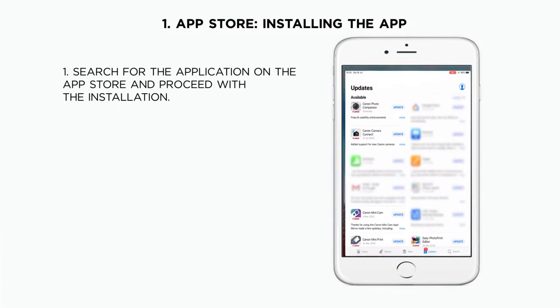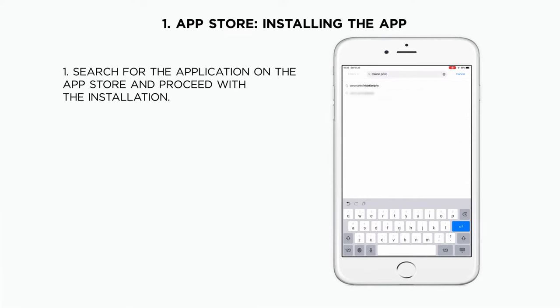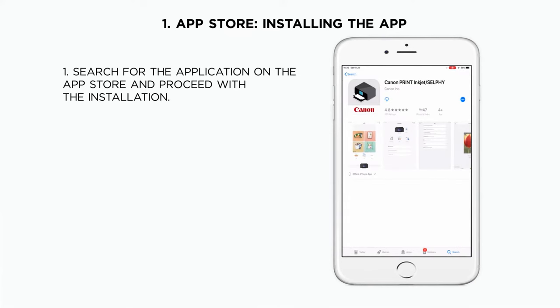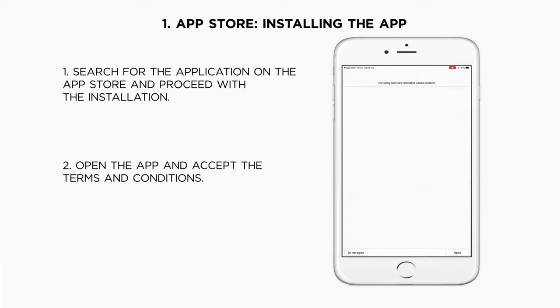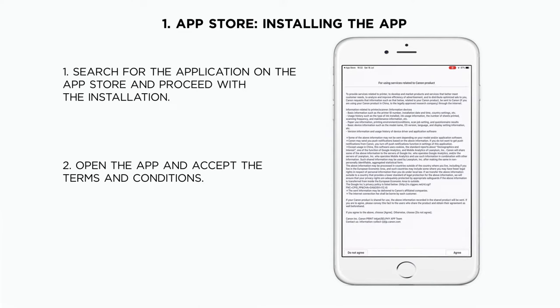First, type the name of the application on the App Store and proceed with the installation of the app. Once the installation is finished, you will need to accept the terms and conditions of the app. Once accepted, the application is ready to be used.